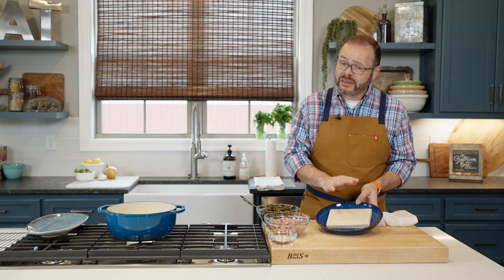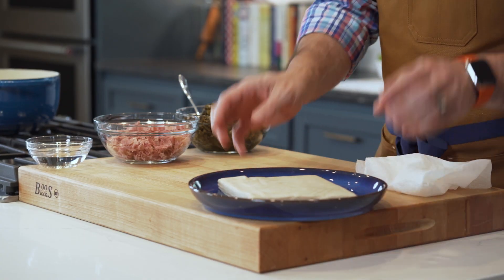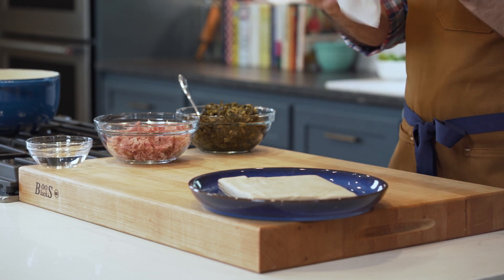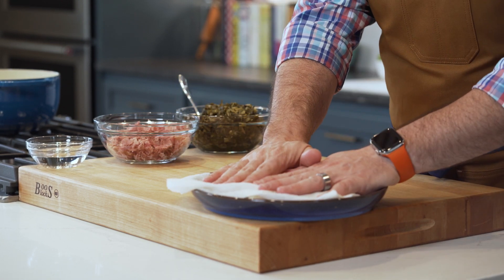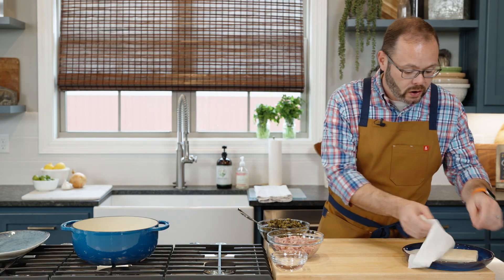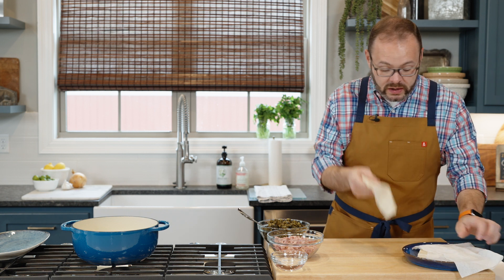For our egg rolls, we've got a package of egg roll wrappers, which you'll find in the produce section of your grocery store. One important tip: keep a moist paper towel right over the top of them, because they will dry out pretty quickly and become brittle, which makes them difficult to work with.